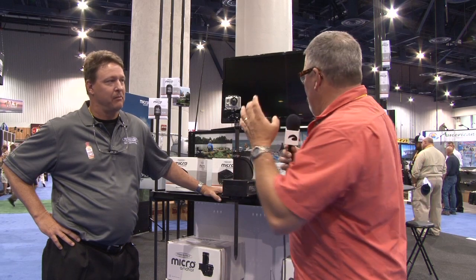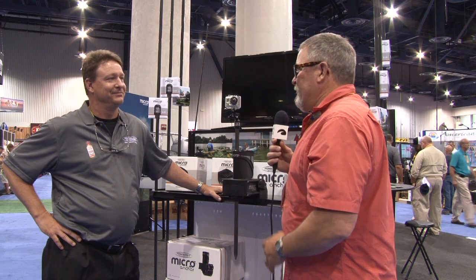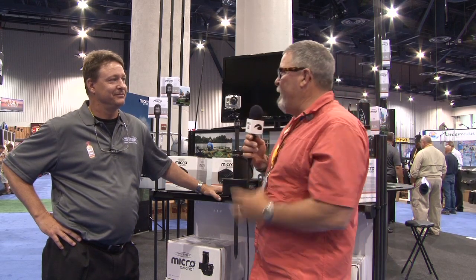We're here with Robert from PowerPole. If you've watched any fishing shows at all where they're out on the flats, I'm sure you've seen the PowerPole. It's on big boats to hold these guys in position, but these guys have addressed the kayak fishing and small boat market with the Micro PowerPole. This thing is just awesome. Can you tell our viewers a little bit about it?